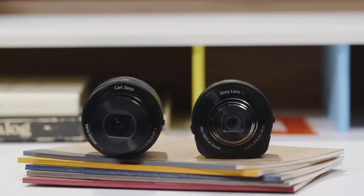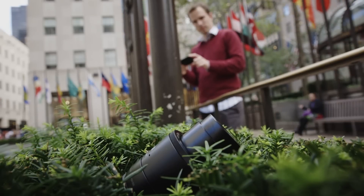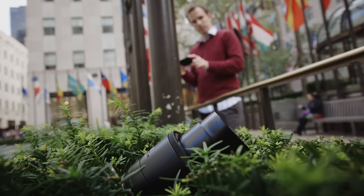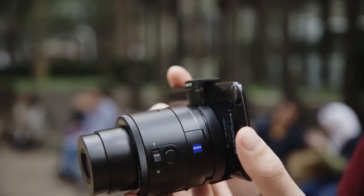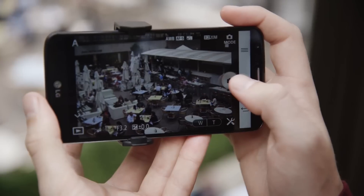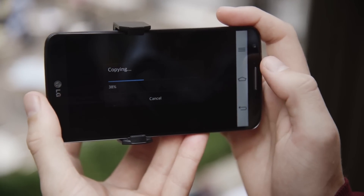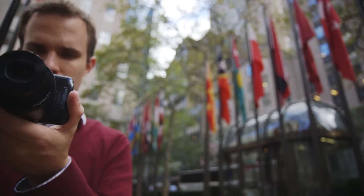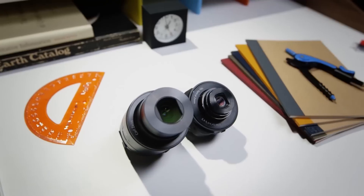Frankly, I'm amazed that Sony made the QX10 and QX100 at all. It's absolutely the right idea. Adding a great camera onto the smartphone you already know and use seems like a much better idea than trying to hack a smartphone into your camera. If, in the next model, Sony can speed up its app and the process for connecting to the camera, these lens cameras might just be the perfect point-and-shoot. But until then, as much as I love the idea and almost want to buy a QX100 for myself, I don't think I'd ever use it. I bet you wouldn't either.